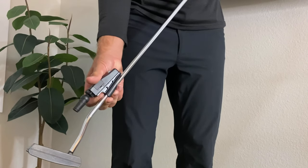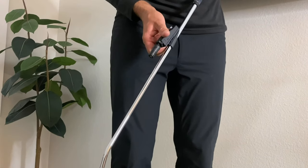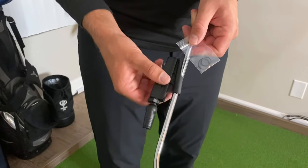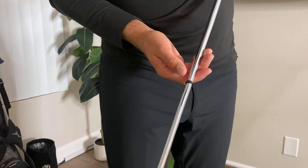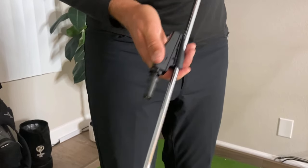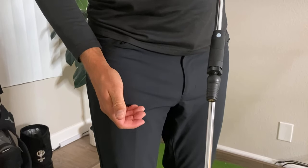It works like this: slide the laser from the bottom of the shaft up towards the top until it attaches. If for some reason the shaft is very thin — this can be the case for junior putters — then use the elastic bands that come with the laser and slide them on the shaft to get the laser to stick.